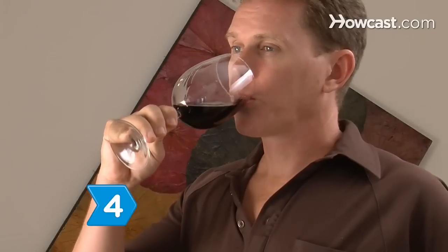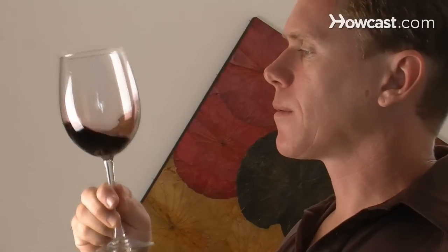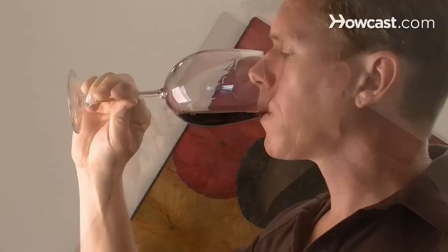Step 4: Taste the wine when it's first poured, swirl it in your glass for a few minutes, and then taste it again. As the wine opens up, it will lose some of its tannins, making for a smoother, more complex taste.